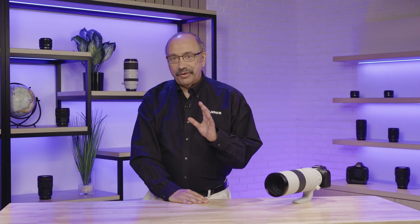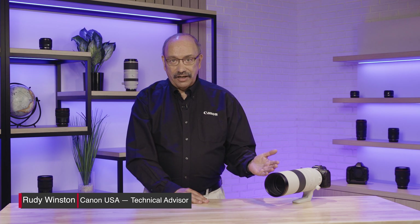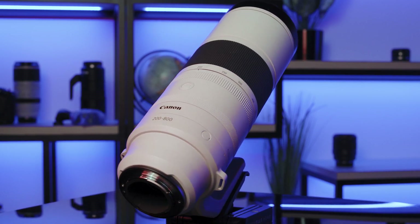Hi, I'm Rudy Winston from Canon USA, here to introduce a new super telephoto zoom lens aimed squarely at Canon's enthusiast and professional nature, wildlife, and outdoor sports users.